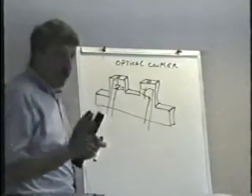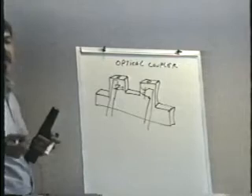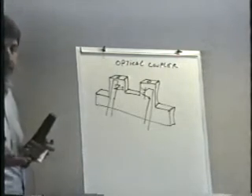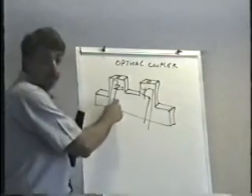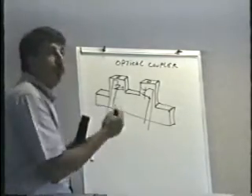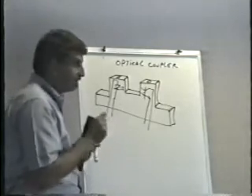The problem with optical couplers is that the entire time the game is turned on, regardless of whether it's being played or not, the LED is on. The LED eventually burns out — that's what fails in optical couplers; the light emitting diode actually fails.